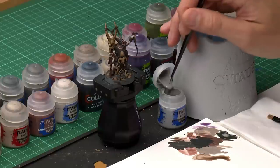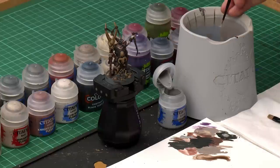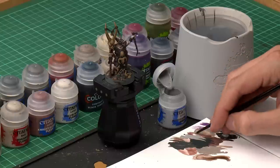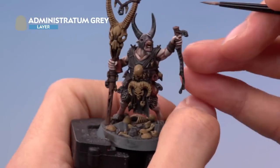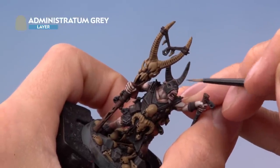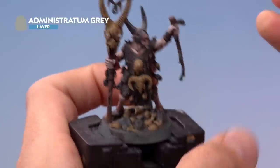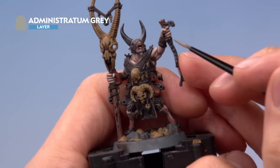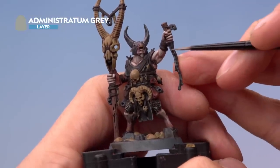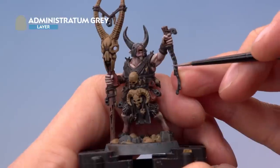First, Administratum Grey with a small layer brush — get some paint on the palette, thin it down as normal, and get rid of excess so you have a really fine tip on the brush. Finish off the horns with a very few fine lines at the base just to give the illusion of them getting lighter further down and darker further up. On the knife, add small amounts of this colour at the very edges of the points going all the way down the blade to give that appearance of sharpness.